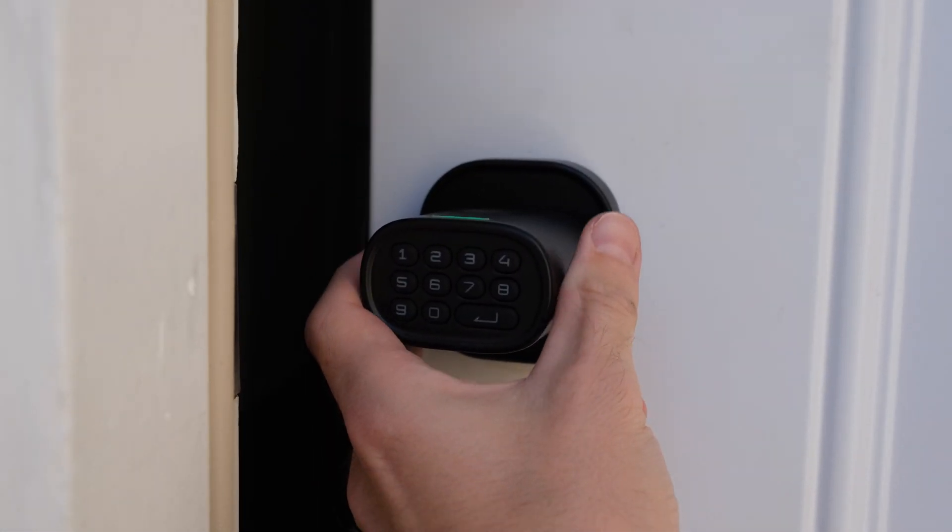If you want, you can remove the guest code so they don't have access anymore. And if you do want to add many fingerprints, you can. The doorknob can store up to 100 fingerprints and 100 pin codes, so you should have no problem with the storage in the device.